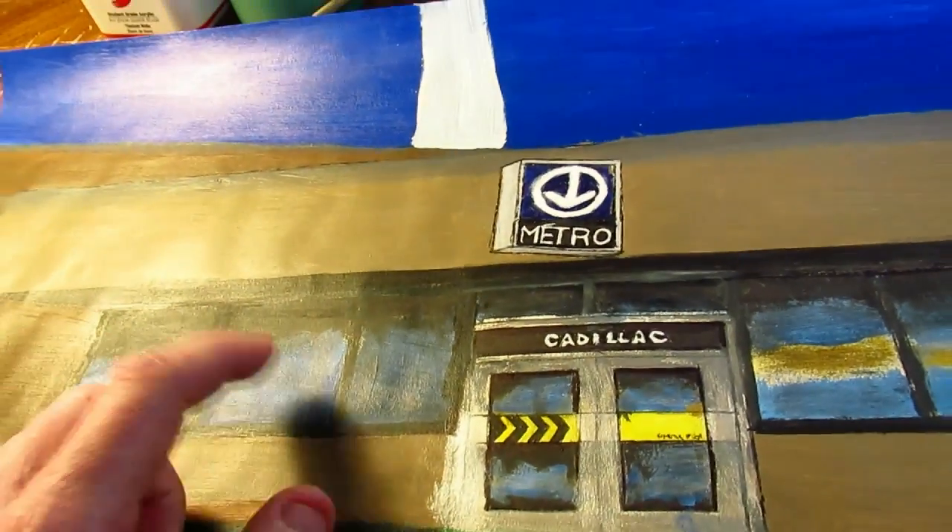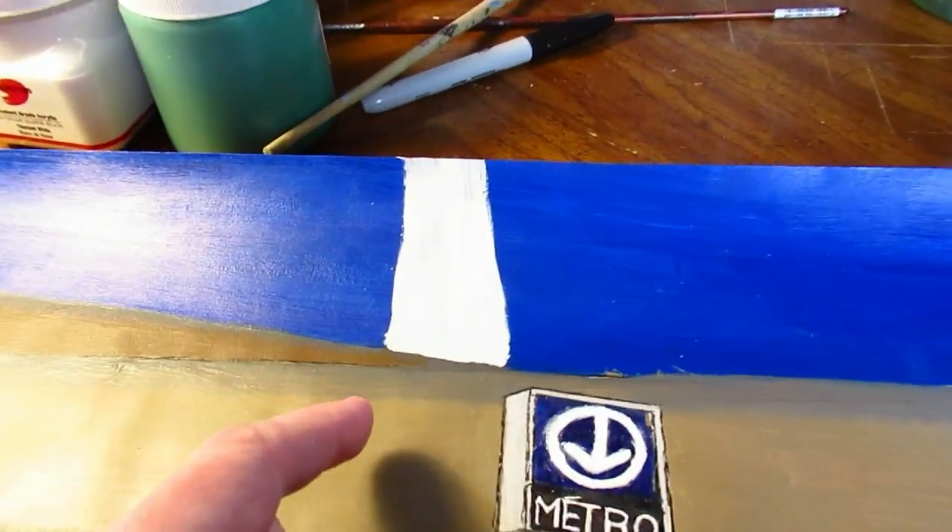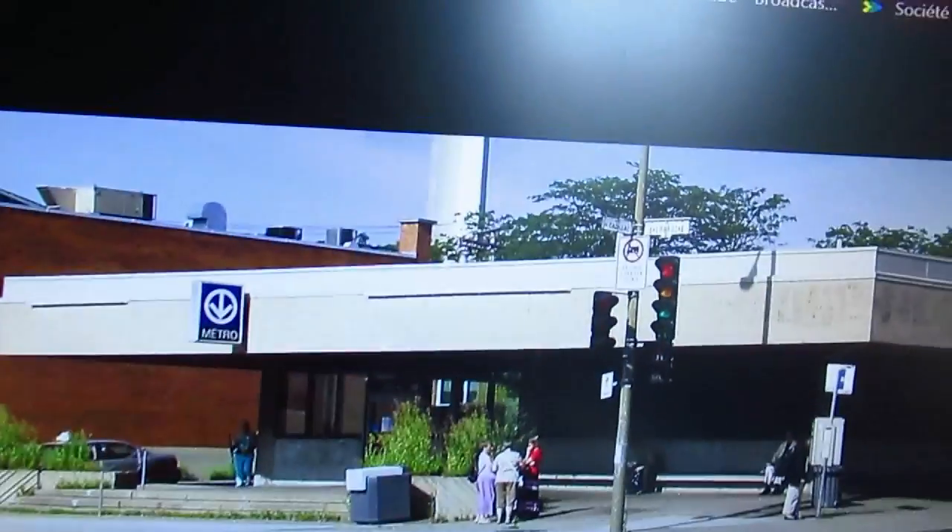I gotta work on these windows — that's a priority. I might even do that today. Oh yeah, this pillar here — you can see it right in the back there.